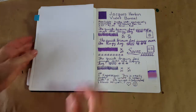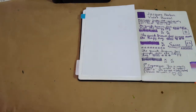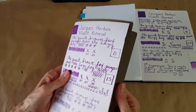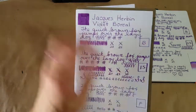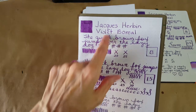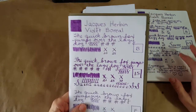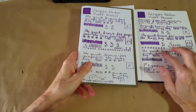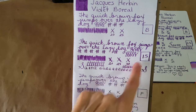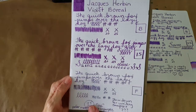Moving on to Rhodia 80 GSM dot grid paper. In the broad nib it took 25 seconds to dry; there's a little bit of variation in the line. In general I liked it better on the Tomoe River paper, but both are really good papers. In the stub nib it took 30 seconds to dry and I really enjoyed what it looked like — it seemed to spread the ink out and brighten it just a little.